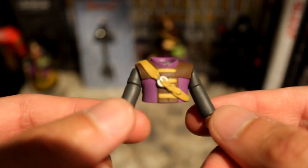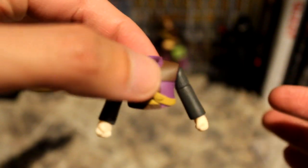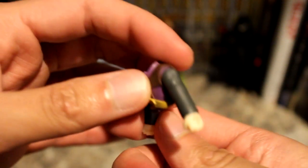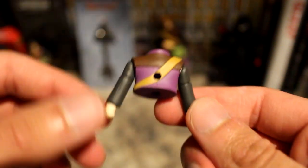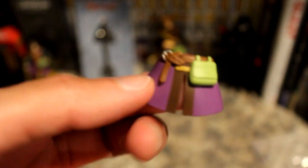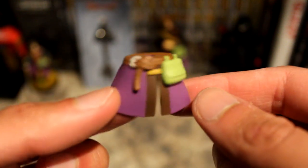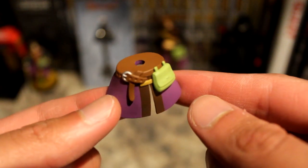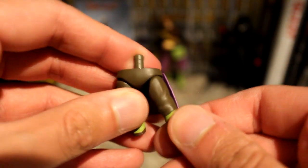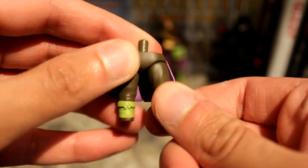Next we have his torso with his arms — this is well sculpted as well. He's got that sash for his sword. Next is his sort of skirt piece, or his coat front, with his bag and belt — this is another piece you have to put over his legs. The next piece is his legs of course, with the back coattails.